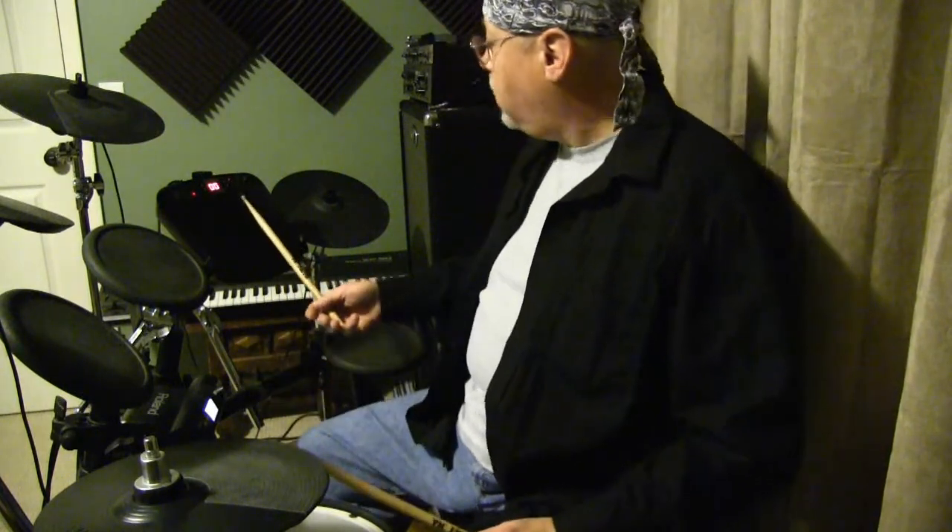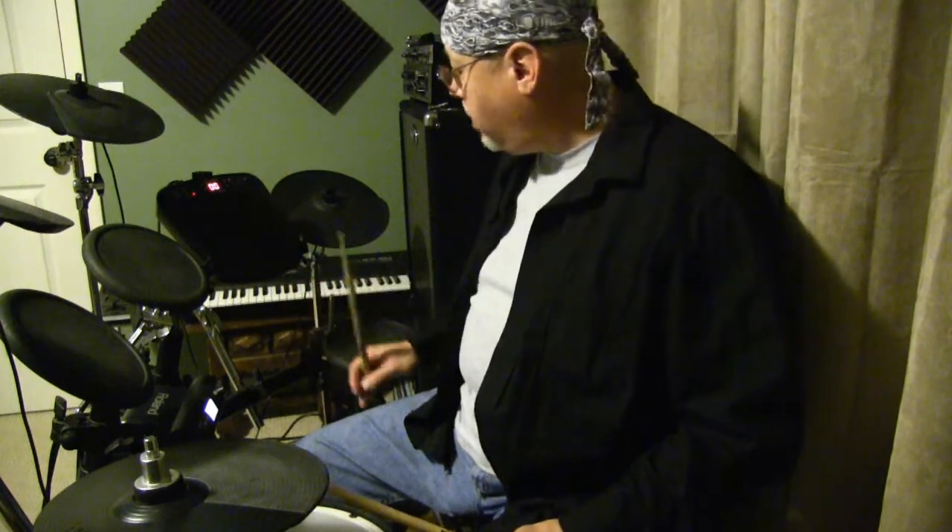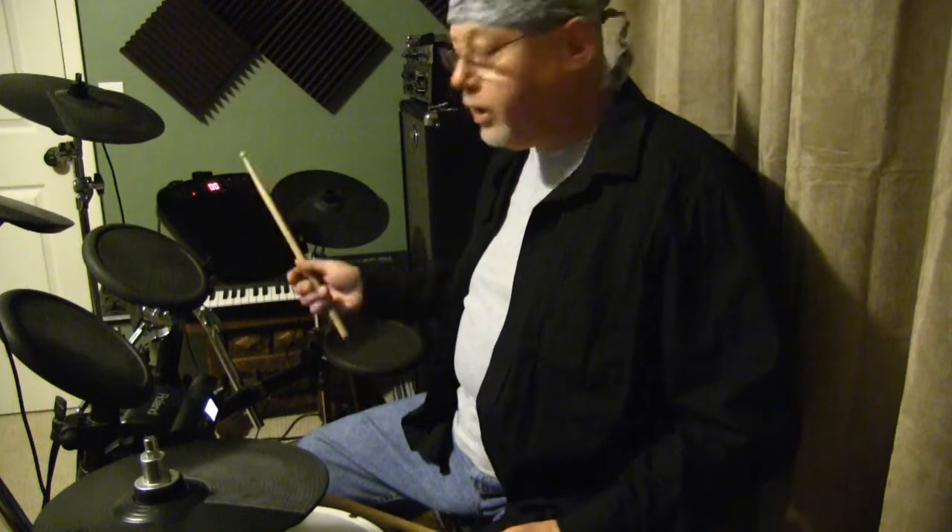Again, what I've got is a standard Roland TD-4. I wanted to add a couple of cymbals or two, maybe some other types of percussion, and I was simply out of ports. So you might notice the Alesis perc pad, which I've got mounted right to the rack of the TD-4. And you might notice the Roland keyboards in the background.